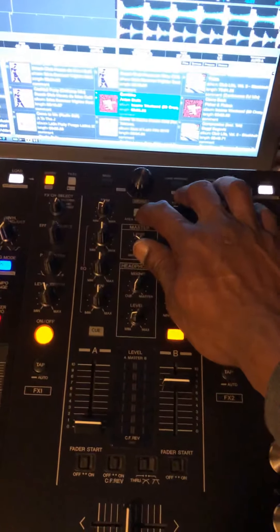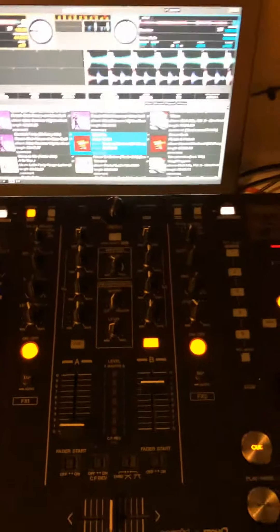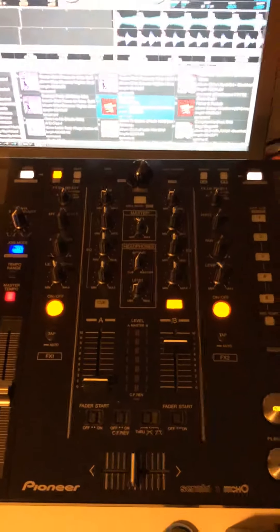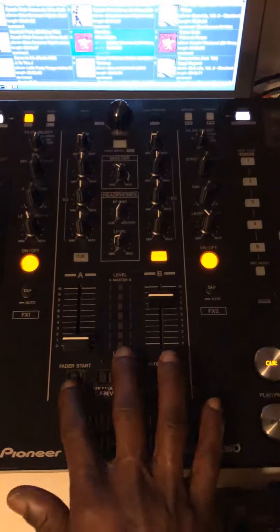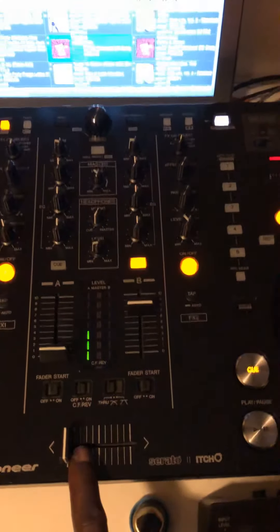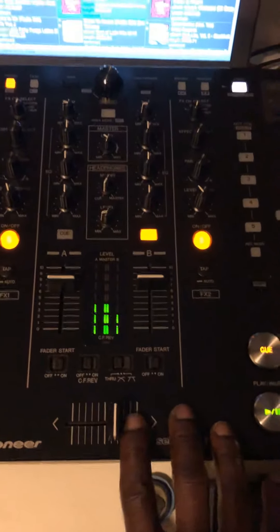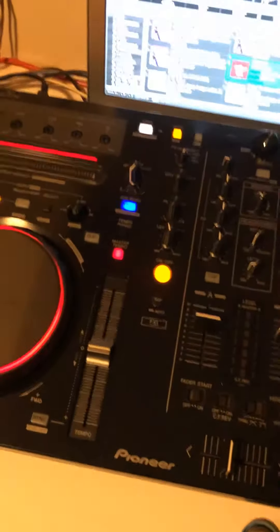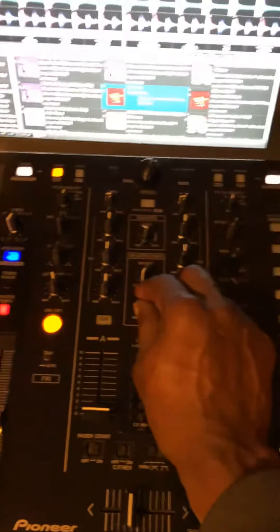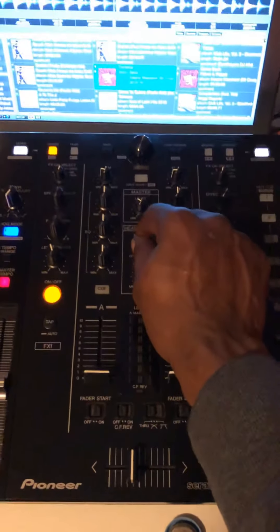This button here is for record. You can play your music and press this one - the mixer will record itself to the library so you don't have to do much. This is the fader - these buttons are fader start. If you click on them and they're on, then the fader will trigger the track. That's fader stop - easy and simple.